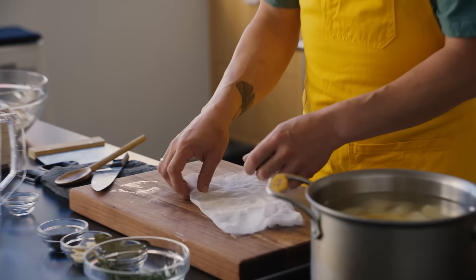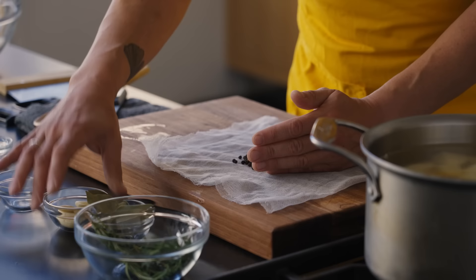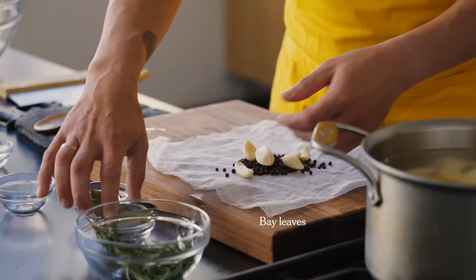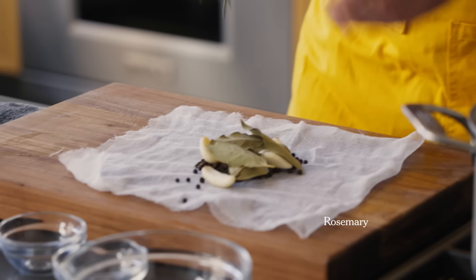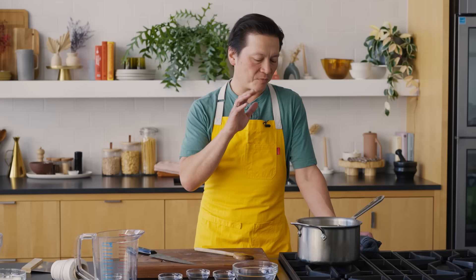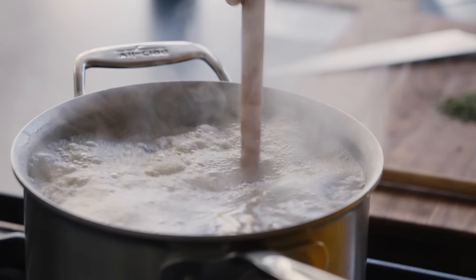To add flavor, I'm gonna take a little cheesecloth pouch — though I don't remember the last time I've had cheesecloth at home, so I just throw it all in there and pick it out at the end. It doesn't have to be black pepper, garlic, rosemary, and bay leaf — you can choose your own adventure. Fresh thyme would work really well, shallots instead of garlic — basically any flavoring you'd enjoy with potatoes. I'm gonna wait for this to come to a boil, reduce it to a simmer, and they'll cook for about 10 minutes.